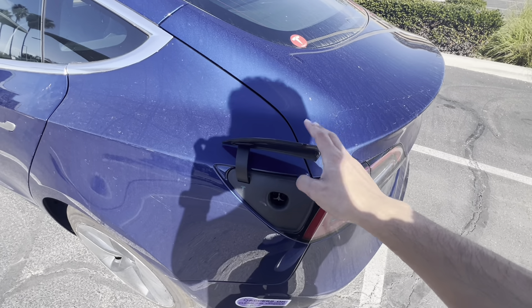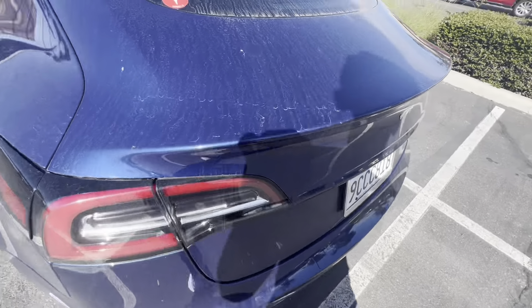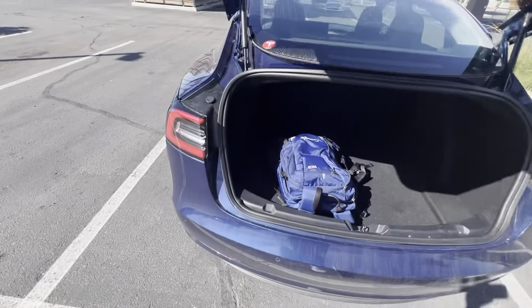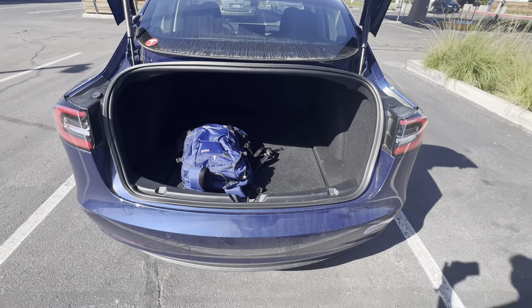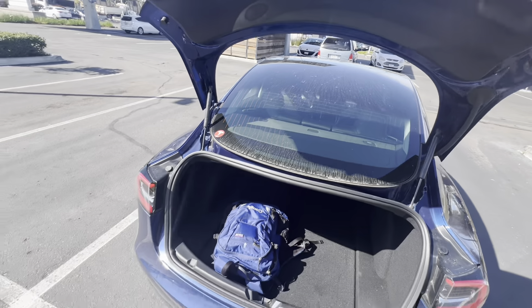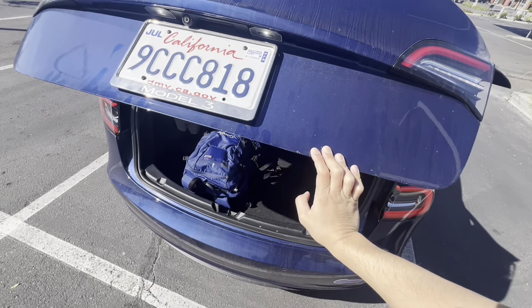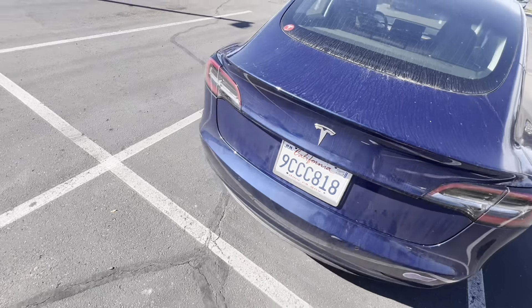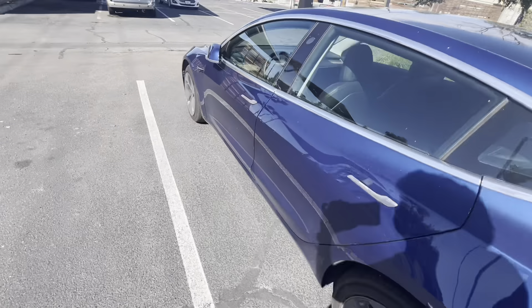With regards to the trunk, trunk space is still the same — no updates. The only difference is the new Model 3 has a side compartment with a little bit more room, but otherwise the trunk really stayed the same. The trunk on the older Model 3 is a manual trunk — no automatic open and close like the newer models. So that is interesting.